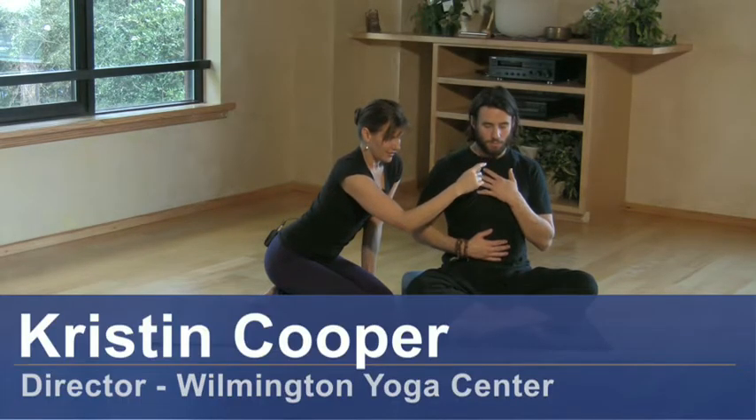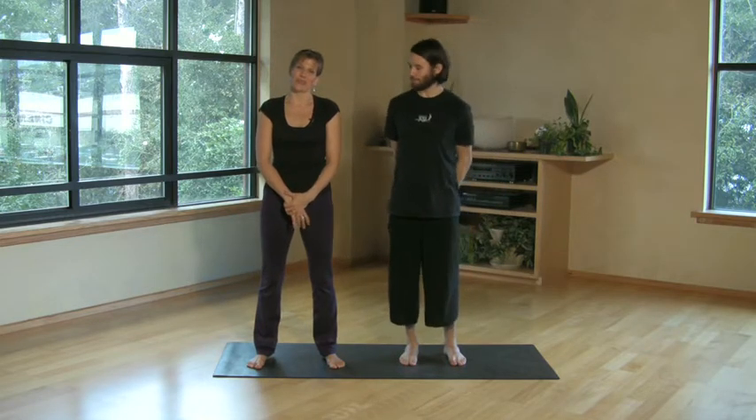Hi, I'm Kristen Cooper, Director of the Wilmington Yoga Center, and this is our assistant, Brian. Today we'd like to share with you a couple of postures that are great for beginners if you're just getting started with your yoga practice.